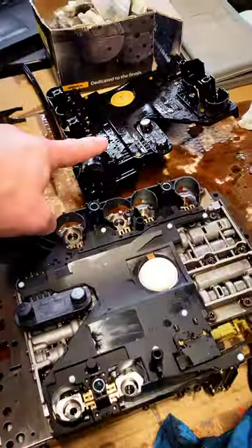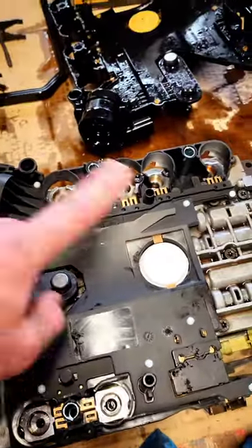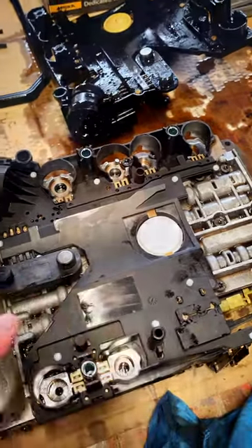There you go, so we've got the new one in. Old one out, just looking a little bit manky. Obviously the new one's a nice cleaner. So we've cleaned everything up, matched the part numbers, made sure everything looks the same, and we'll put all the solenoids back in.